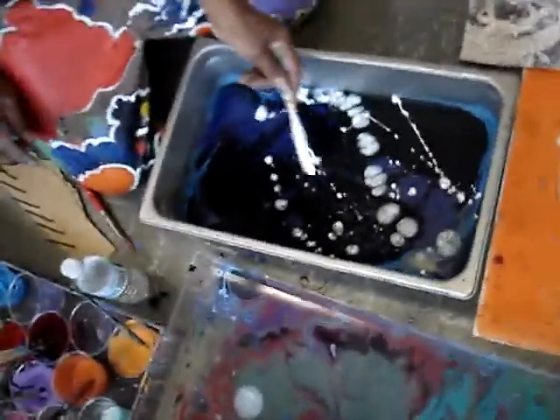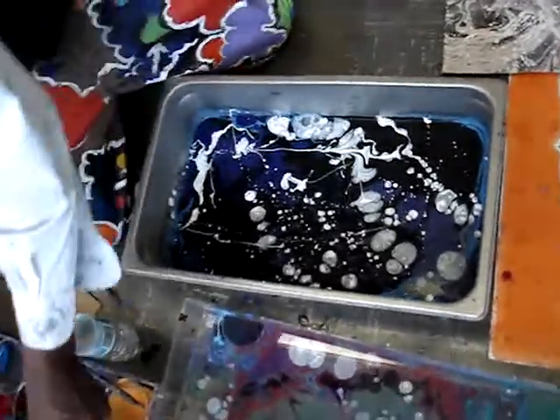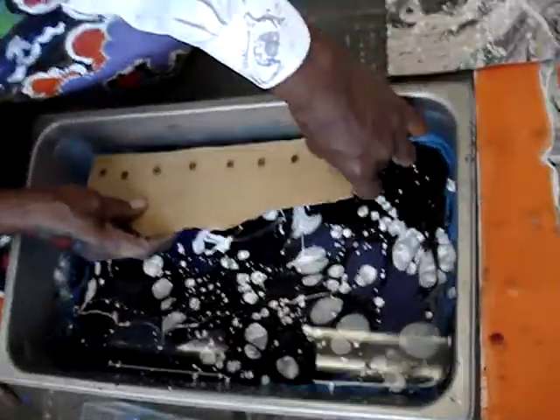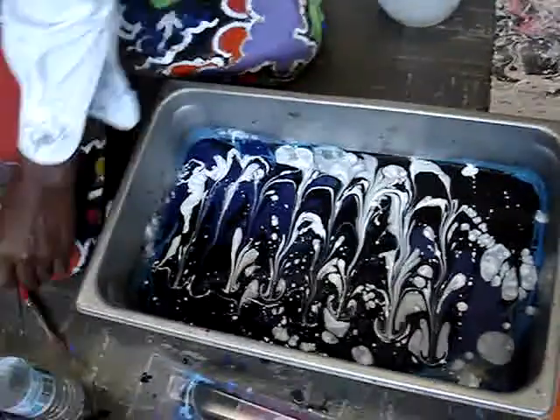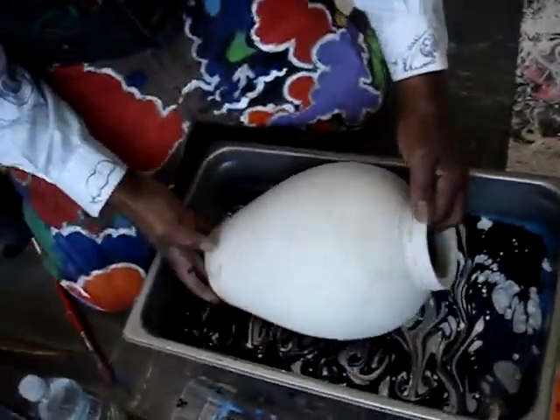There you go. We got the black breaking up with the white. That looks like a cosmos — we call that a cosmos pattern, a universal pattern — but we'll break the cosmos pattern up a little bit, like that. And then we will press and roll this baby in here and see.